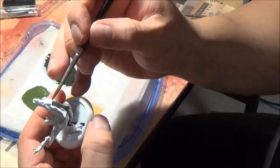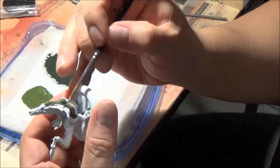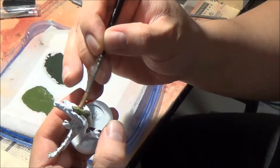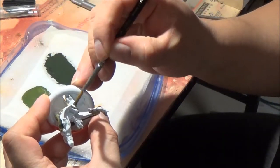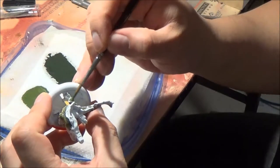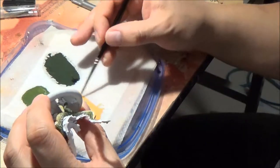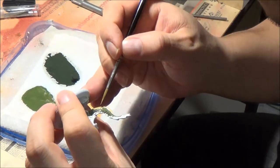For this wet blending technique you're going to need the paints to be completely wet. I'm taking the mid-tone and blending it together with the dark, then applying it to the underbelly. I'm not too concerned if I get some paint on other parts of the model where it shouldn't be — it can always be touched up later. But as always you should try to be as neat as possible to limit those touch-ups. I'm just doing the same thing on the other side, applying the dark to the top of the back and then the mid-tone just underneath.